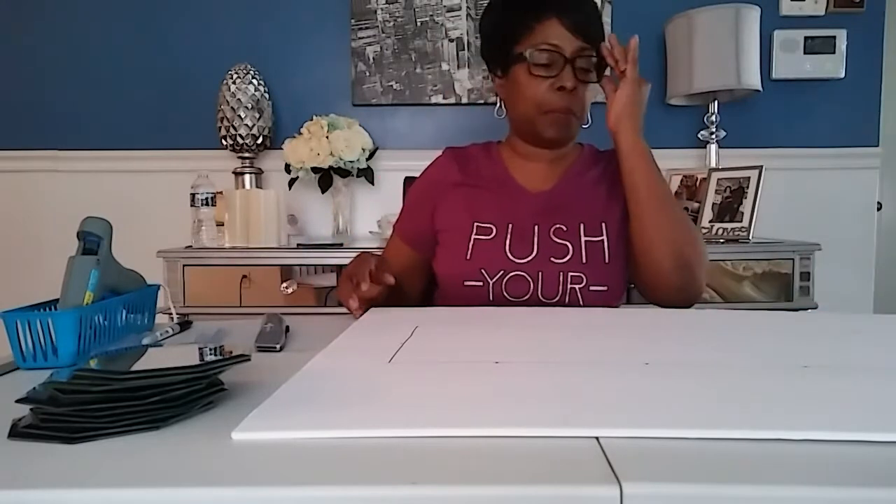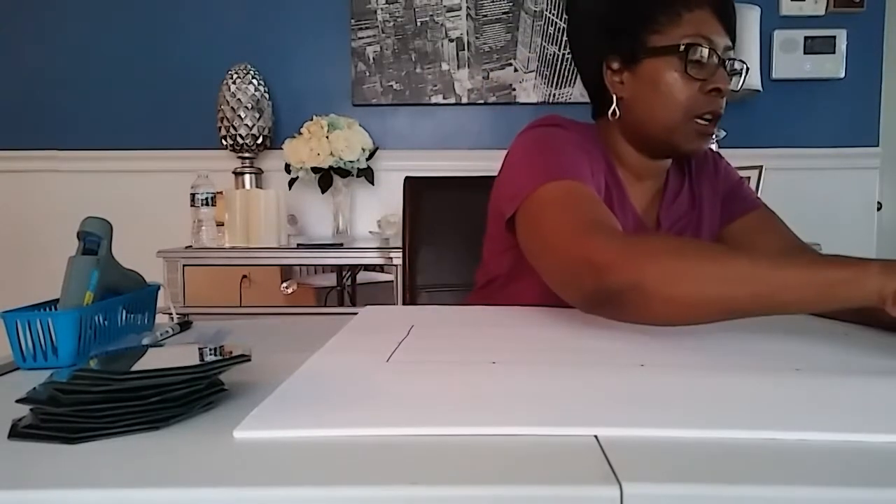For the sake of time, I already drew my lines. Then you're going to take your box cutter and cut all that out, just cutting along the lines that you just drew.